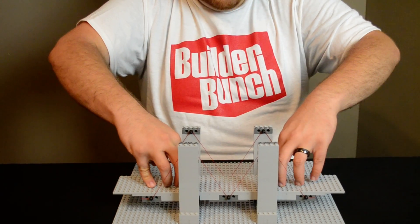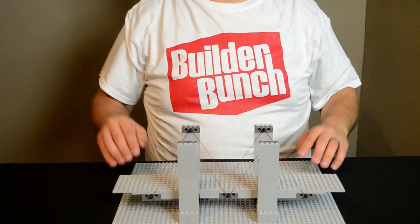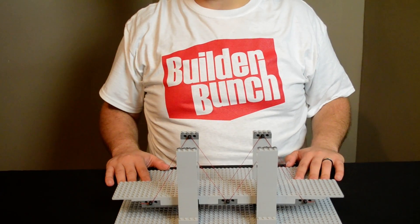That way, see, I can put a lot of weight on this bridge and it doesn't buckle, and it doesn't snap.